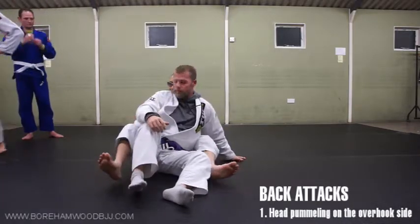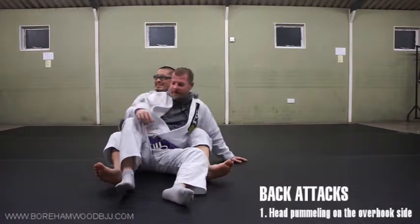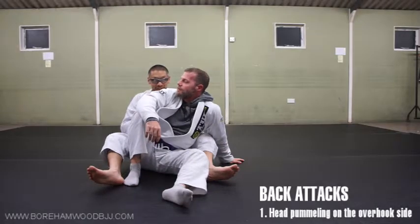One thing I've got to say: if they are tucking their chin in, don't forget you can do the mean thing like that. And to those who are competing — they are going to tuck their chin in, so you should be prepared for that.